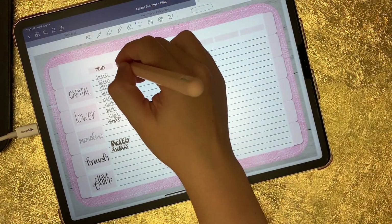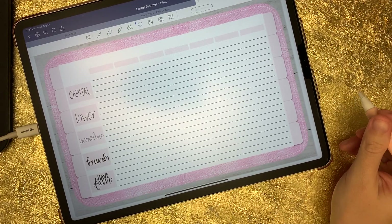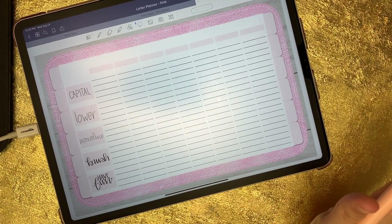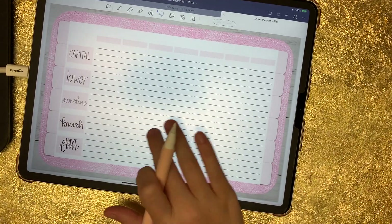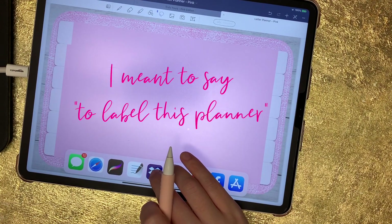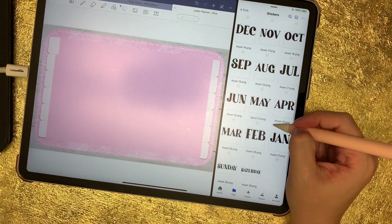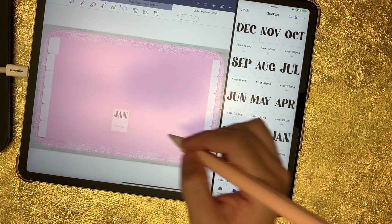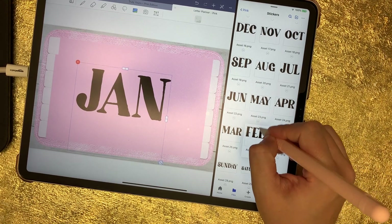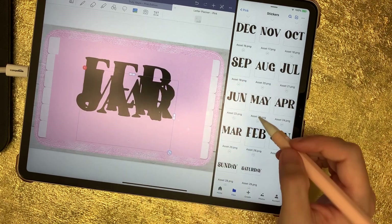Let me erase all of that. Now I'm going to show you how to easily label your tabs if you want to label them with the months that come with this planner, and I'll also show you the date stickers. To date this planner, whether you're using the included stickers or text, I'm just going to pull in a few months to show you. Let's say I want to use these date labels in this font — so I'm going to pull in January, February, and March all together.